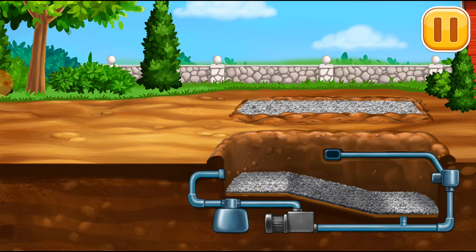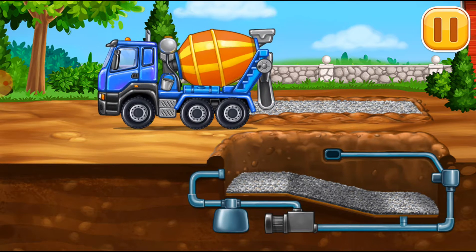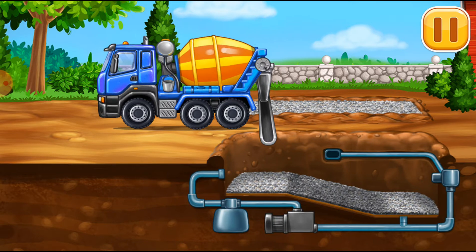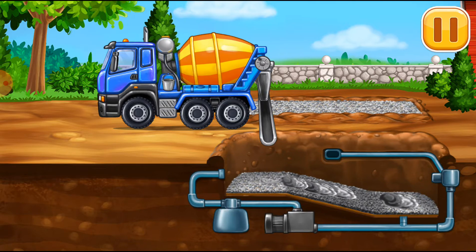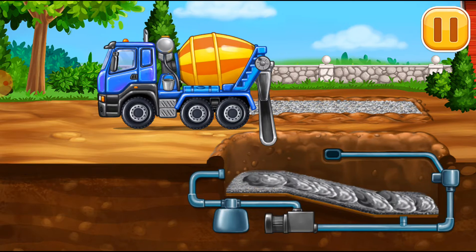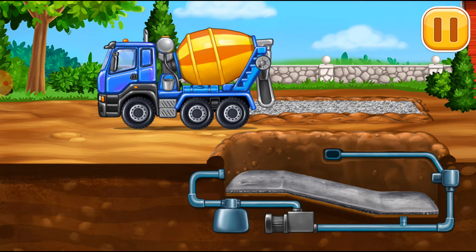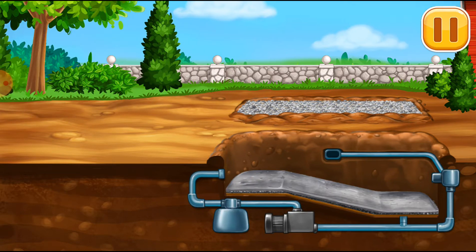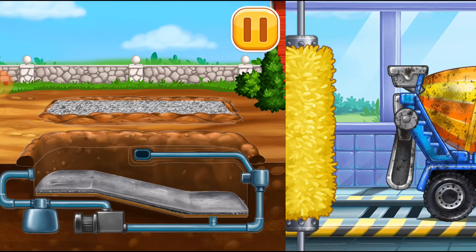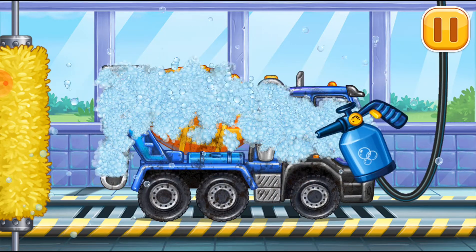Fill the first layer of concrete. We need to wash. Cement mixer. We need to wash. Cement mixer. Water.